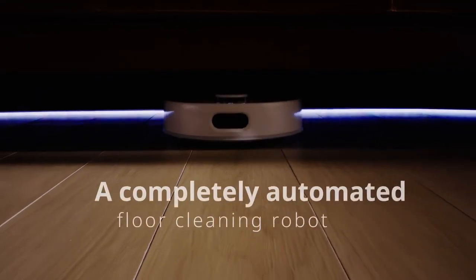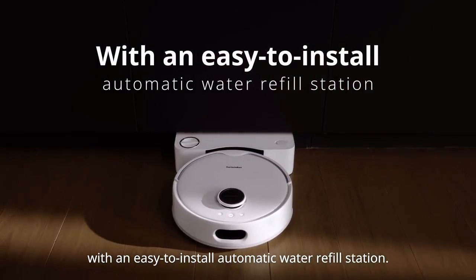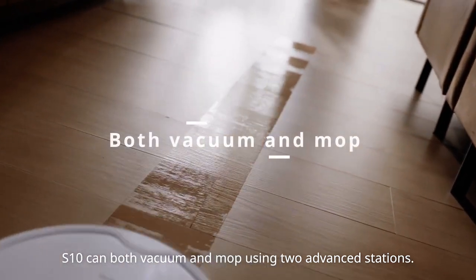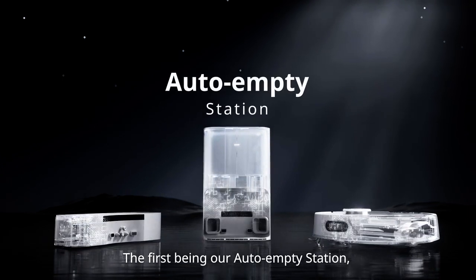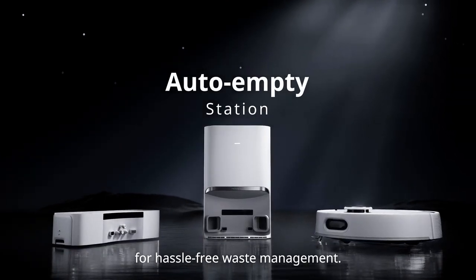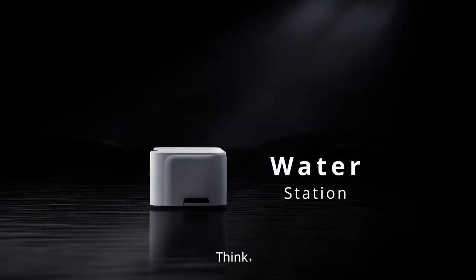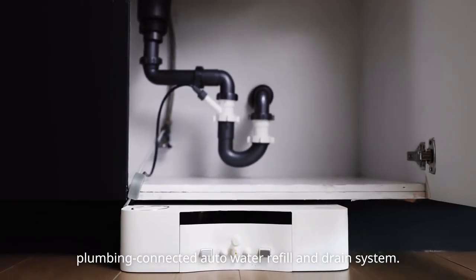Introducing SwitchBot S10, a completely automated floor-cleaning robot with an easy-to-install automatic water-refill station. S10 can both vacuum and mop using two advanced stations: our auto-empty station for hassle-free waste management, and our pioneering water station. Think washing machine, but for your cleaning robot. S10's water station boasts the world's first plumbing-connected auto water refill and drain system.